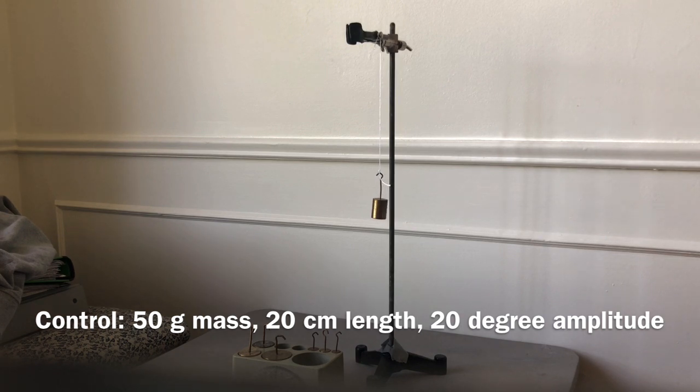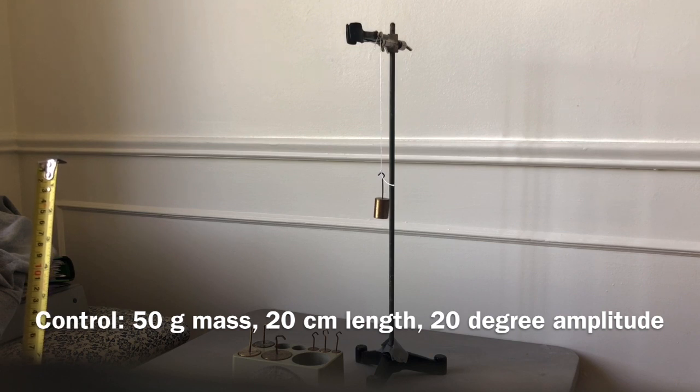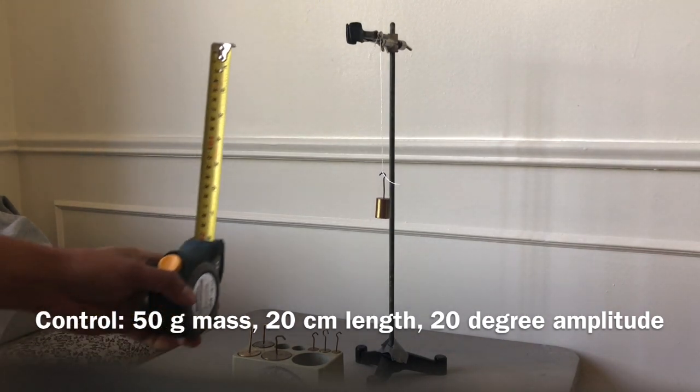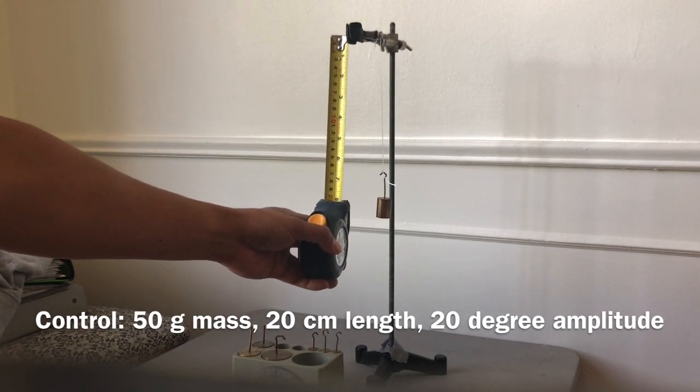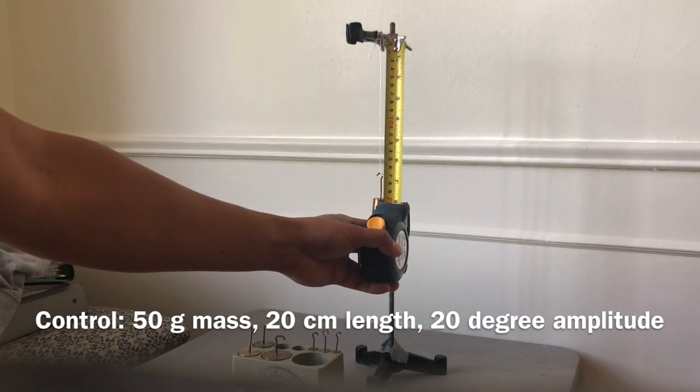For step one of your lab, construct a pendulum which is about 20 centimeters long by tying one end of the string to a clamp and the other to a pendulum ball or mass. The mass for this control is 50 grams, and the pendulum length is approximately 20 centimeters — it doesn't have to be exact.